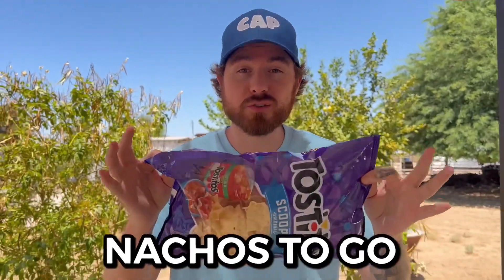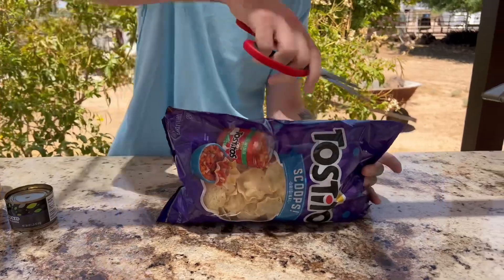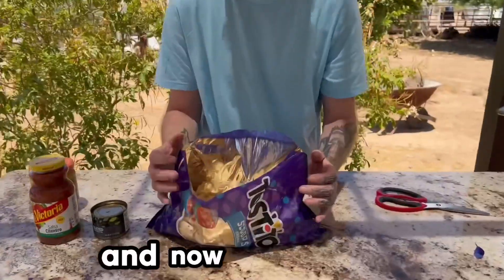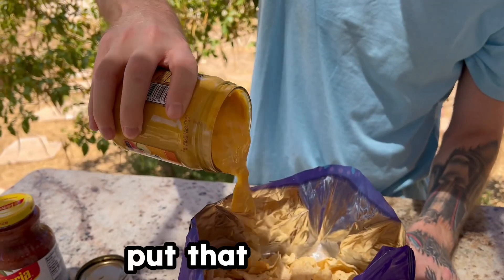This is the nachos to-go. First we're gonna cut the corners of this bag like that and that, then cut straight across — perfect. Now for the fun part, we get to add our cheese. Put that in there.